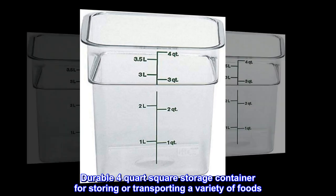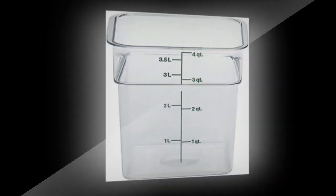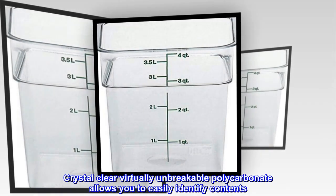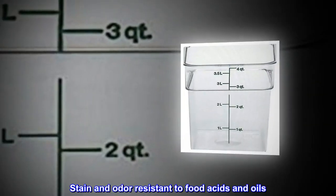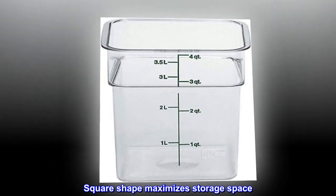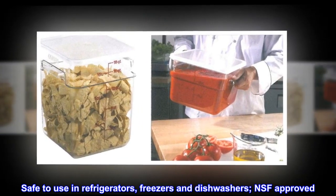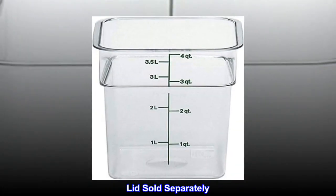Durable 4-quart square storage container for storing or transporting a variety of foods. Crystal-clear, virtually unbreakable polycarbonate allows you to easily identify contents. Stain and odor resistant to food acids and oils. Square shape maximizes storage space. Safe to use in refrigerators, freezers, and dishwashers. NSF approved. Lid sold separately.